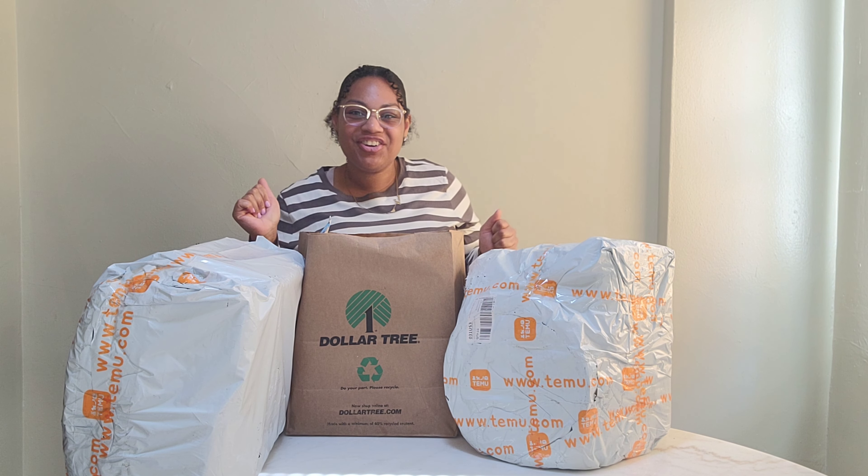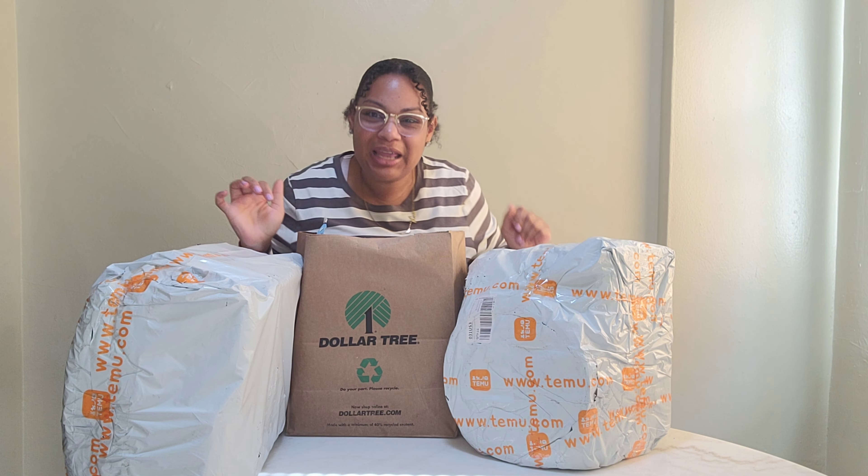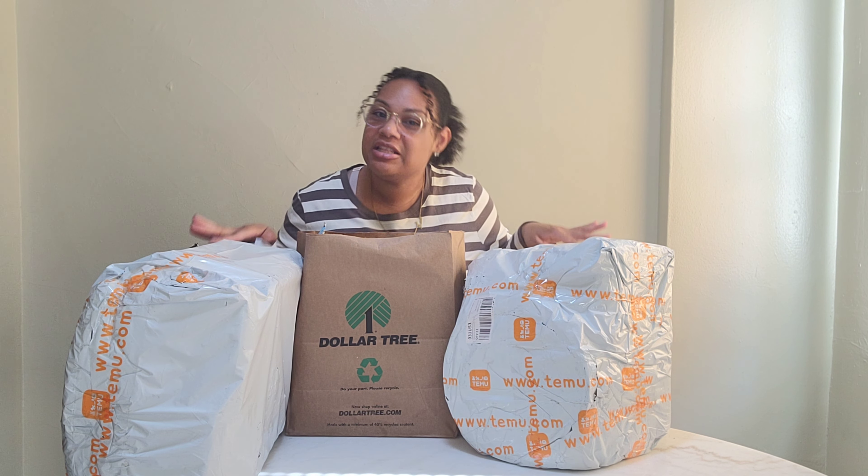What's good everybody, it's your girl Cherry and welcome back to Life of Cherry's Vlog. So as you can tell by the title and you can see by the display booth, I am here with a T-Moo haul and a Dollar Tree haul. Now I know you've been seeing the girls and the guys on YouTube get sponsored deals for T-Moo products, but this is not sponsored. So you are going to get my full, honest, 100% review on these T-Moo products.